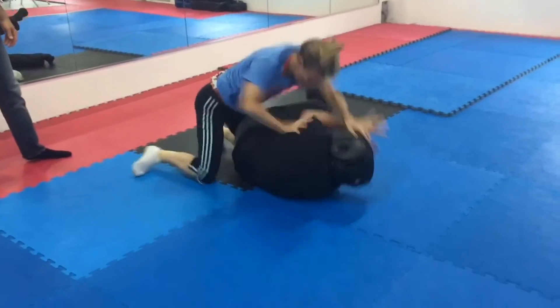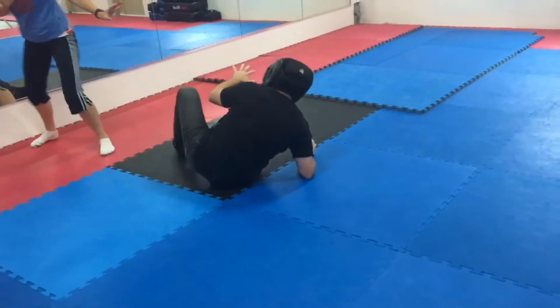Throw a knee somewhere if you can, there you go, there you go! Hammer it, keep your eyes on him! There you go! Woo!